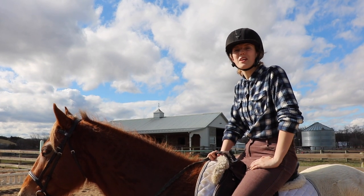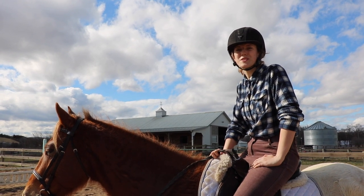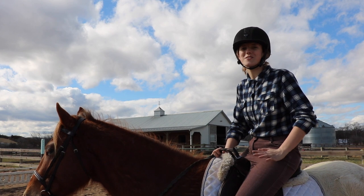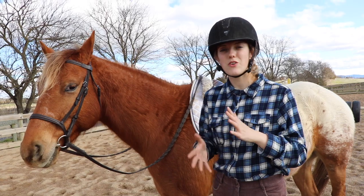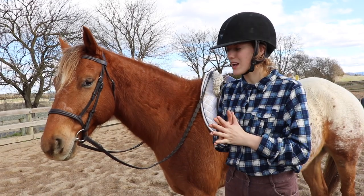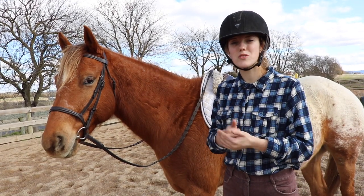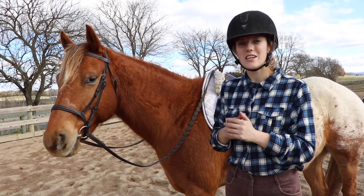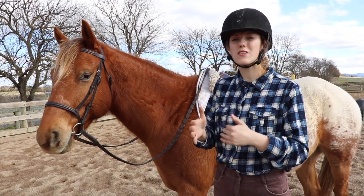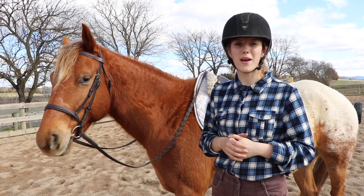Now let's talk about a couple of common problems people have when mounting. A lot of people can't even get on because their horse doesn't like to stand at the mounting block. If your horse is walking off at the mounting block, immediately make them do groundwork around it. This communicates to them that it's going to be more work to walk off rather than just stand still as you mount.